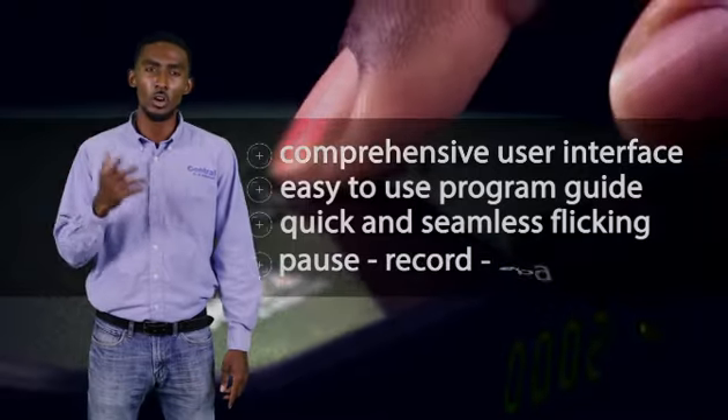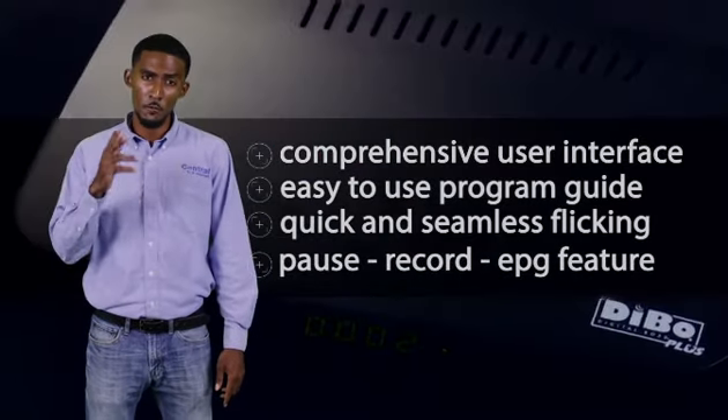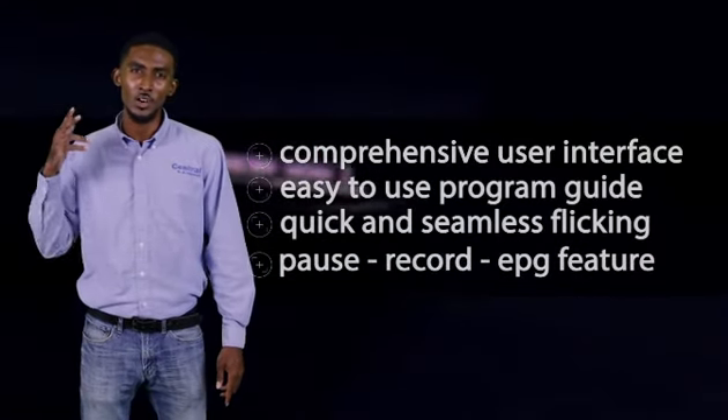It has the traditional pause, record and EPG features from your first generation Debo, but has a completely overhauled look. Central TV and Internet takes full responsibility for quality.